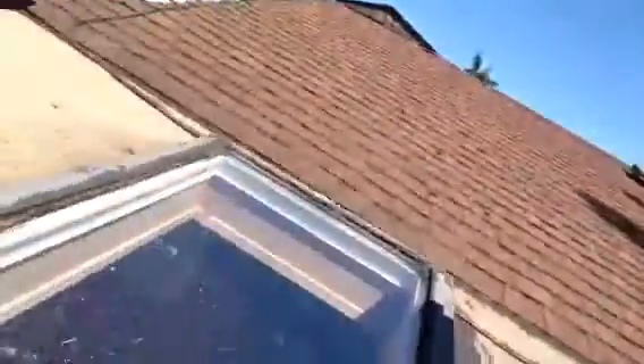But if you can't get to them, here's some little tips. Take a look at this skylight — see this one here? Hasn't been cleaned in years.